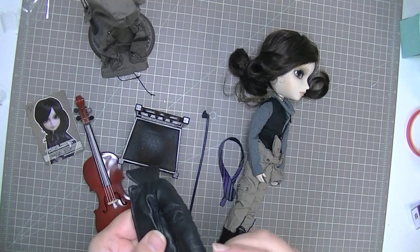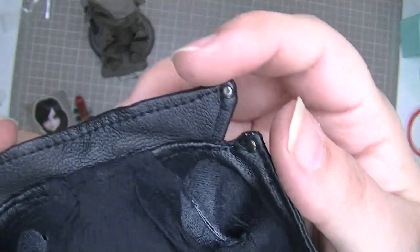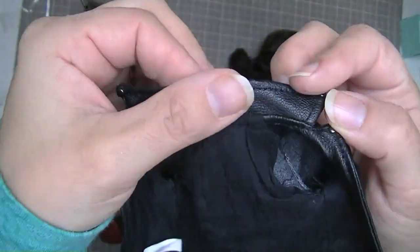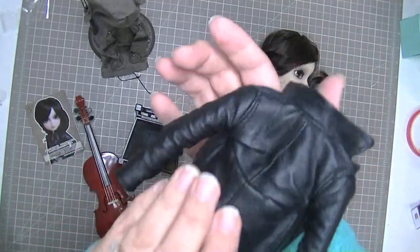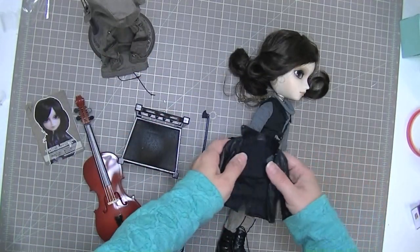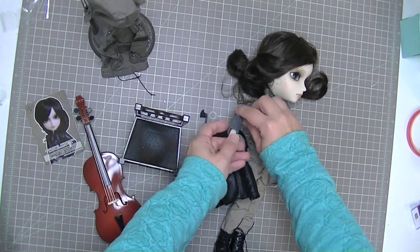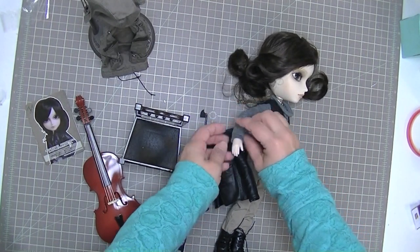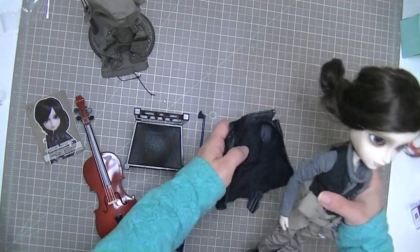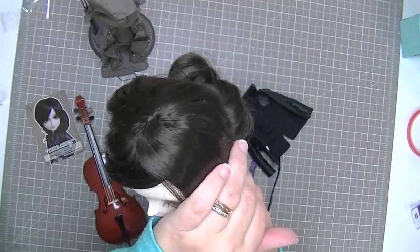He also comes with this really cool leather jacket, and it feels so much like real leather — it's unbelievable. I thought it actually was real leather, but I looked at it closely and realized it was not. It has little studs on the corners and it feels so soft, like a real soft leather coat. It's very very fitted. In order to put his hand in the sleeve I'm going to have to put very tight elastics around his wrist, otherwise the shirt is just going to bunch up.